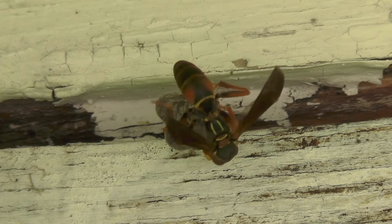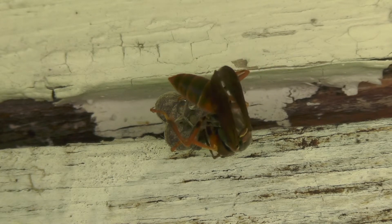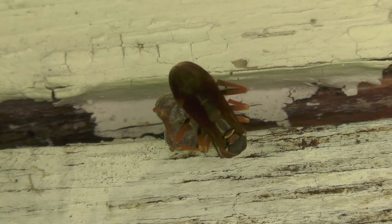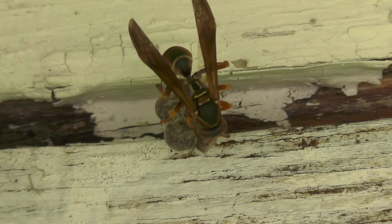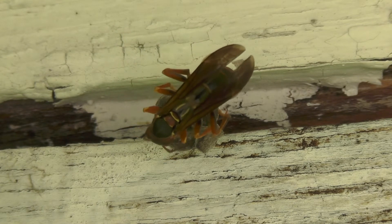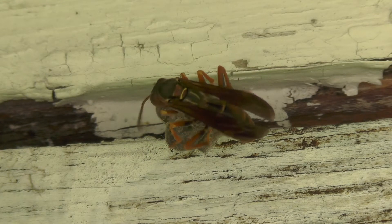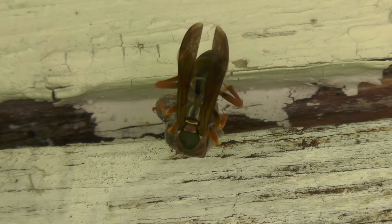She goes back and forth, forming the lower basket, then raising the walls to make them taller — it's amazing how fast she does this. She'll continually maintain the nest as it grows, making the cells taller and taller as the larvae develop. As the larvae pupate into adult wasps, she makes each cell taller to fit that growth.